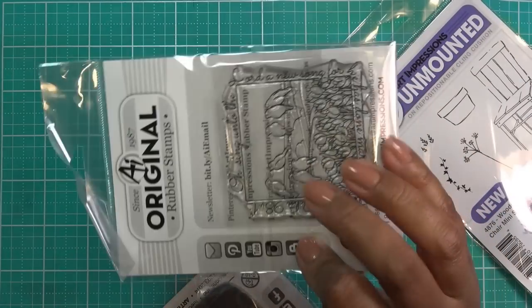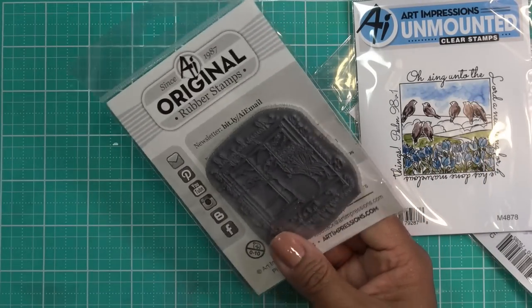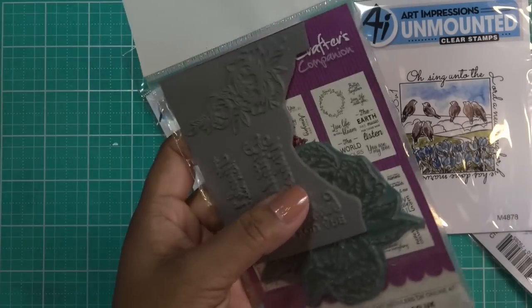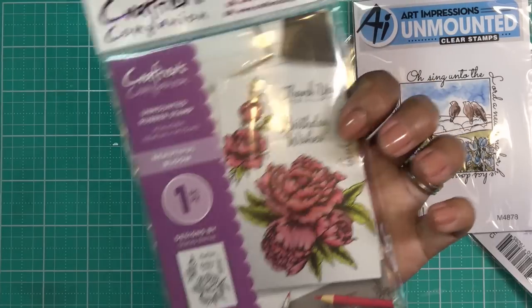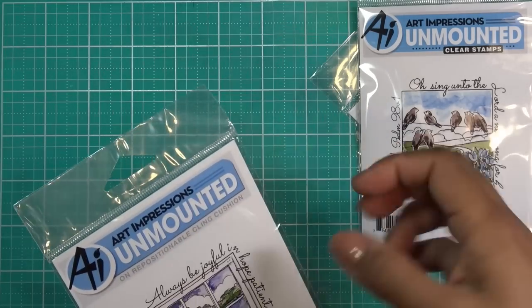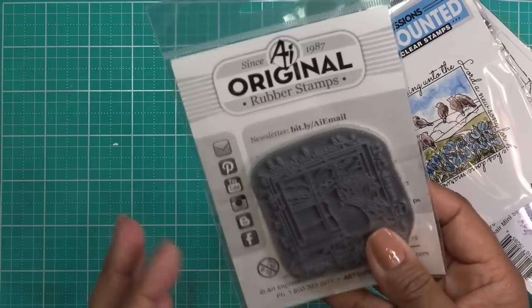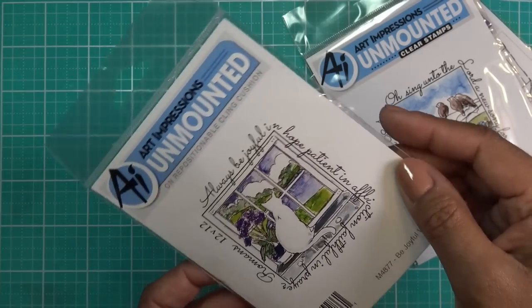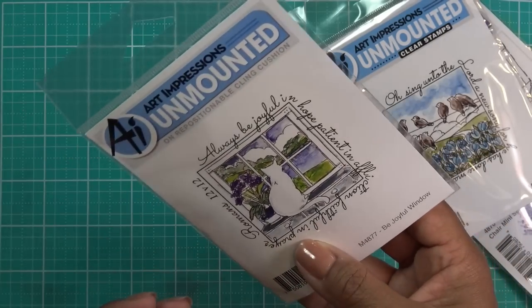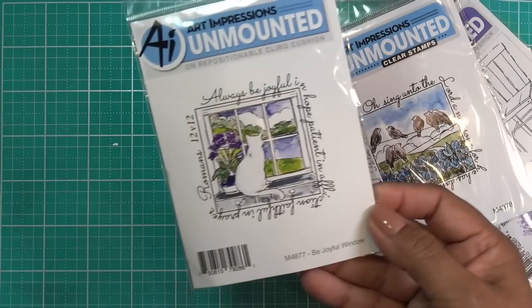I have another one. So this is interesting — this one's a clear stamp, and this one is a foam-mounted stamp. Somebody had asked about ordering stamps because it said 'unmounted.' These are NOT unmounted like the Crafter's Companion ones, which are literally just a piece of rubber you have to cut and stick on something. I think the reason AI Art Impressions says 'unmounted' is because they used to sell stamps on blocks — so for them this is unmounted, but it's really cling-mounted. Some are even clear. This one is a little cat that says 'Always be joyful in hope, patient in affliction, faithful in prayer' — Romans 12 verse 12. I really like the little image that goes with that sentiment. That's M4877 'Be Joyful Window.'